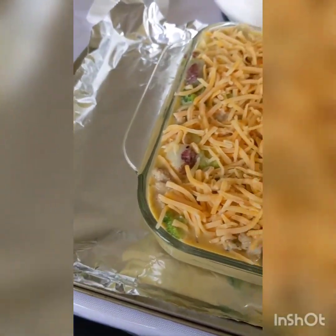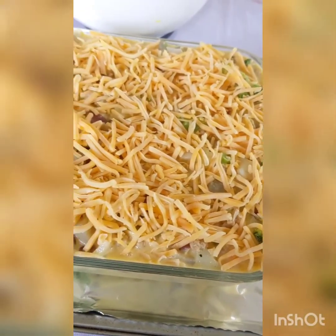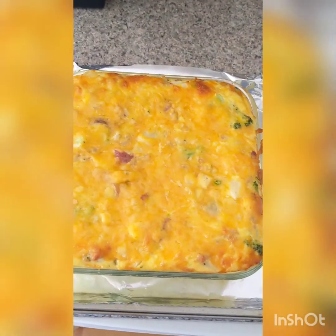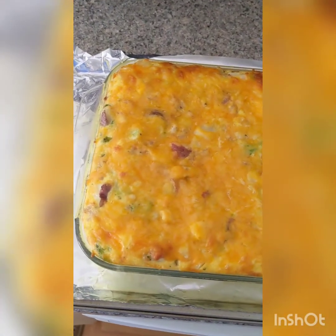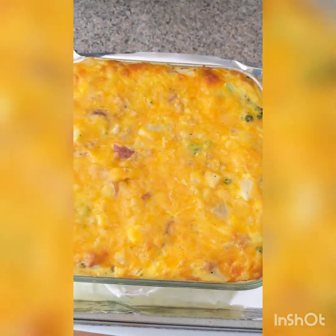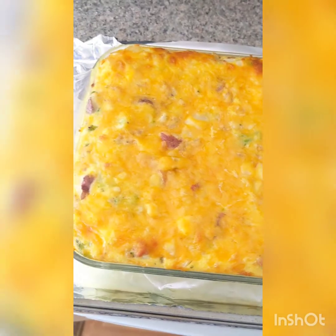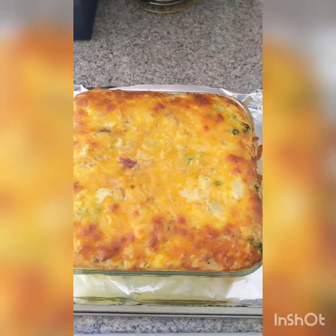To prevent spilling, you might want to put it on a cookie sheet lined with tin foil. Once you've got your cheese on there, bake at 350 degrees starting at 40 minutes. After 40 minutes, take your casserole out of the oven and assess the situation — if you're worried it's getting too brown on top, cover it with tin foil. Otherwise, put it back in the oven and bake for another 15 minutes.